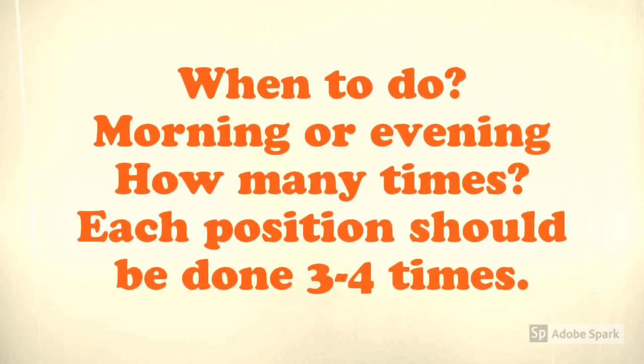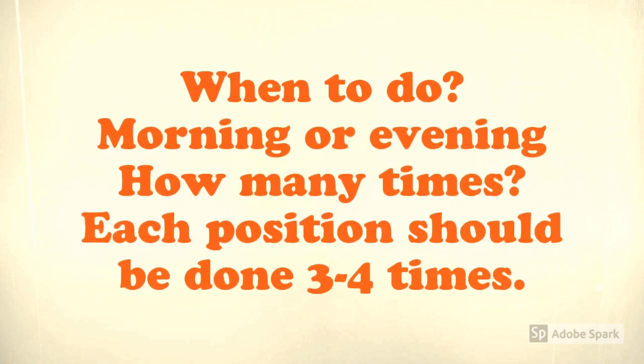Do each of the exercises three to four times every day during morning or evening to see visible results.